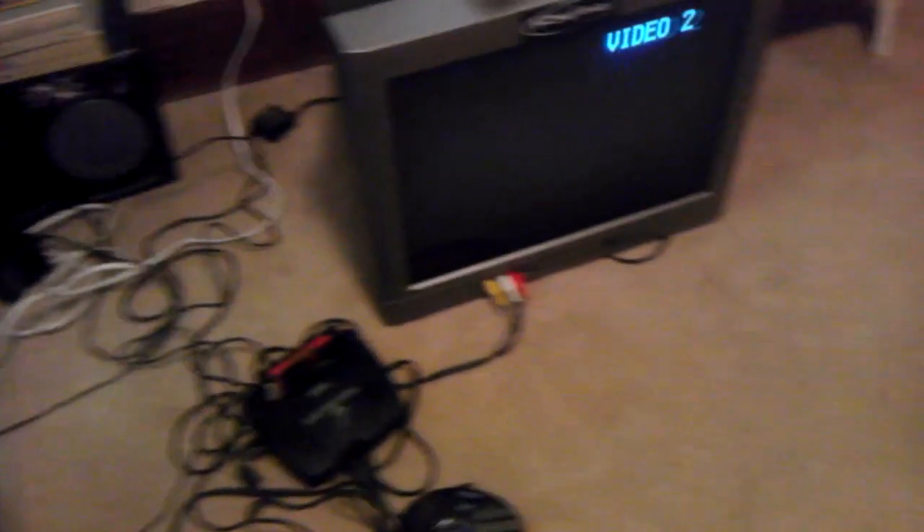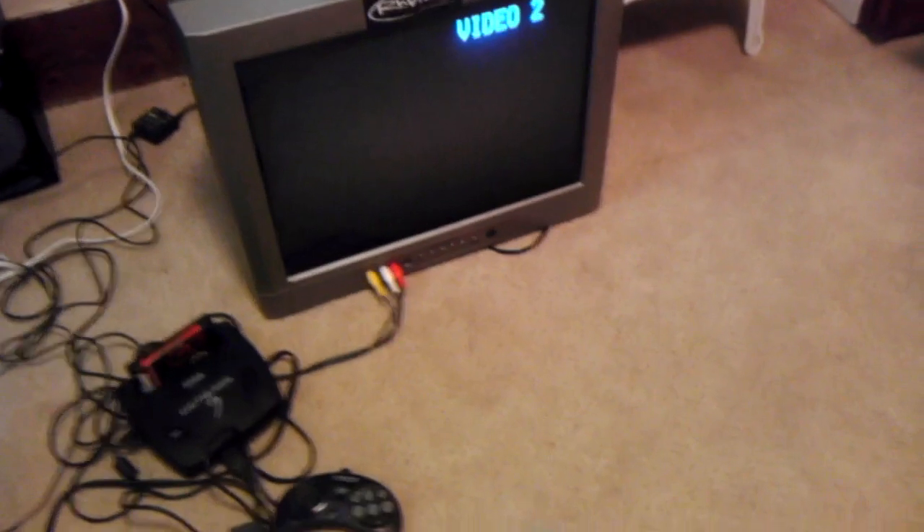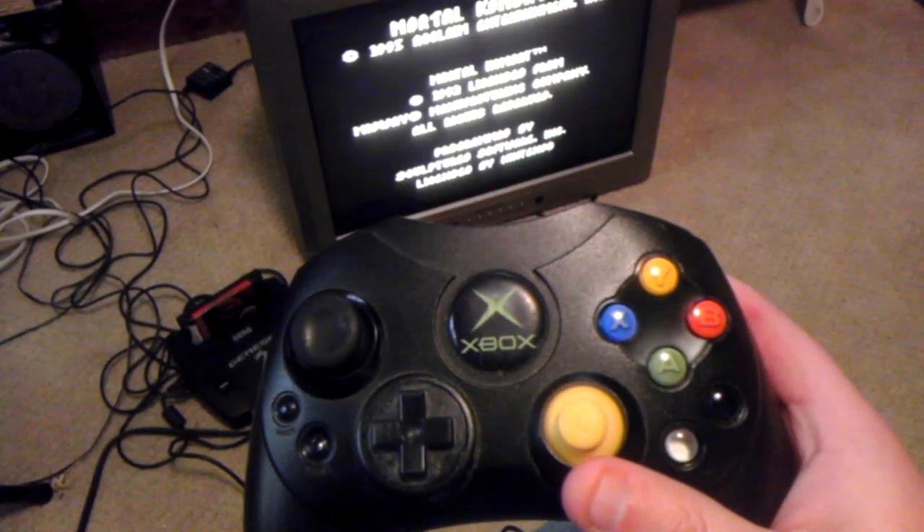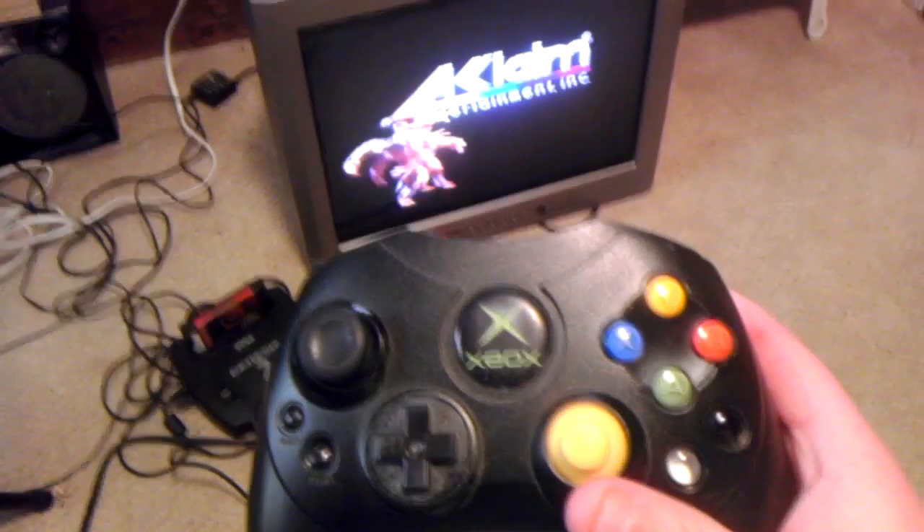So I've just got a TV set up there. This is just going to be conceptual so you can see that things work, and I apologize — it's going to be one-handed.